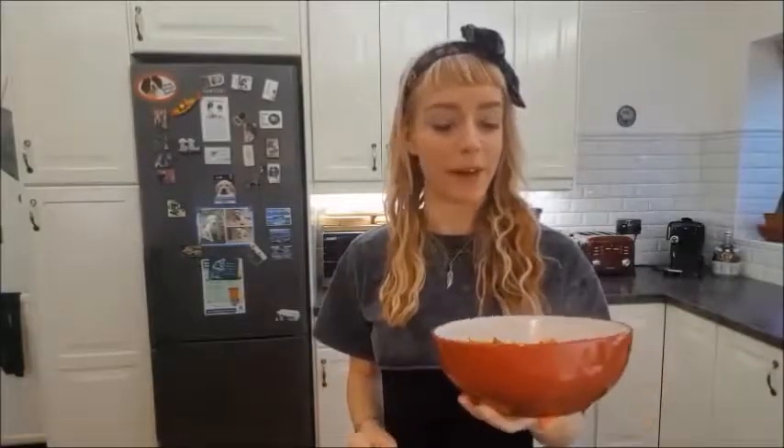That's where you have it — salt and pepper tofu, takeaway style, probably a little bit healthier than that. Super delicious, loads of calcium, loads of protein, loads of veggies — you can't go wrong.